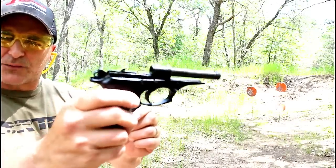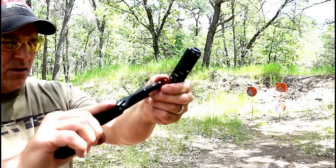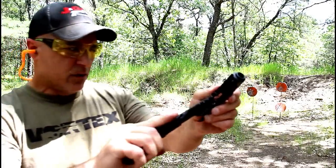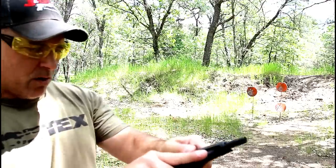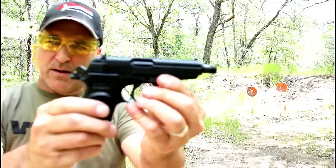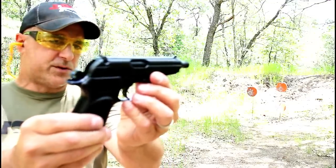We have the recoil spring — that's what we're looking at with the frame. Real easy to do. It does have a fixed barrel, which makes it extremely accurate. And there we go — just reassembled just like that.